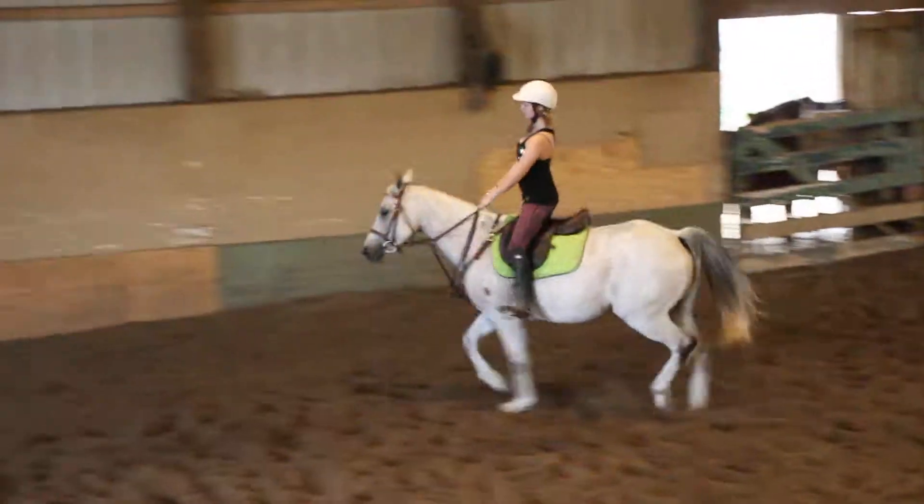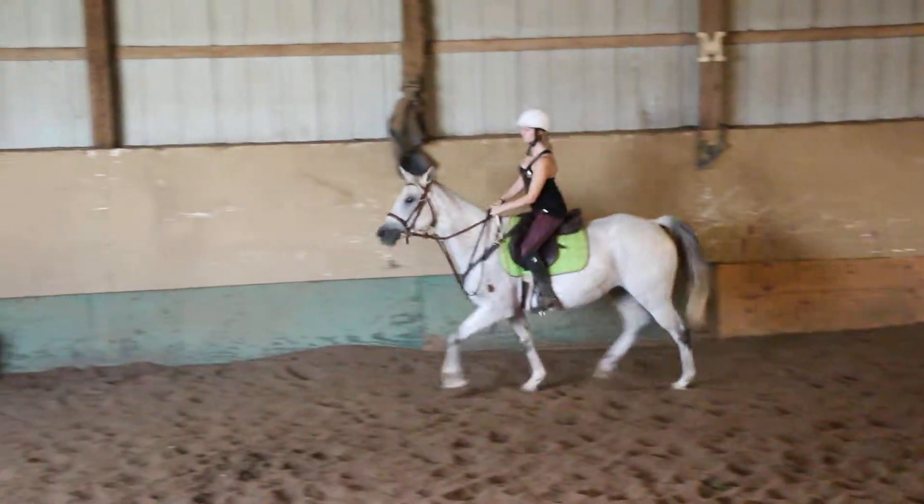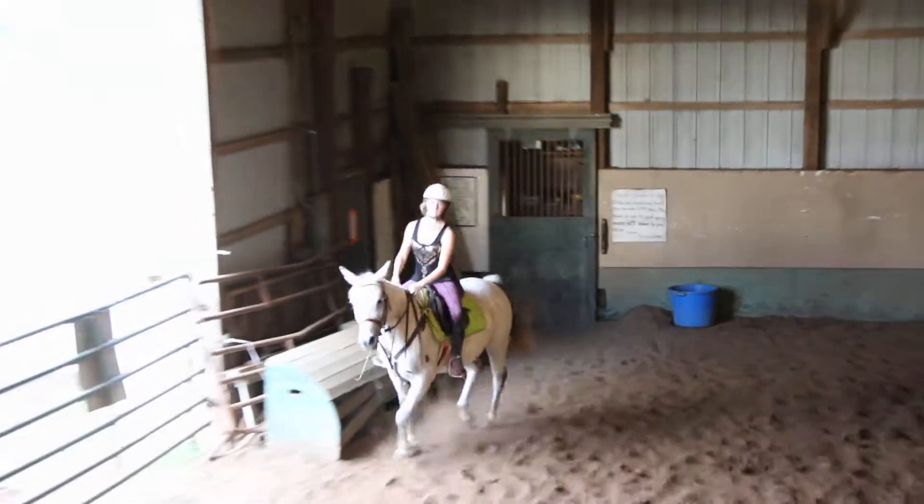Elbows, elbows, around the curve. Elbows.